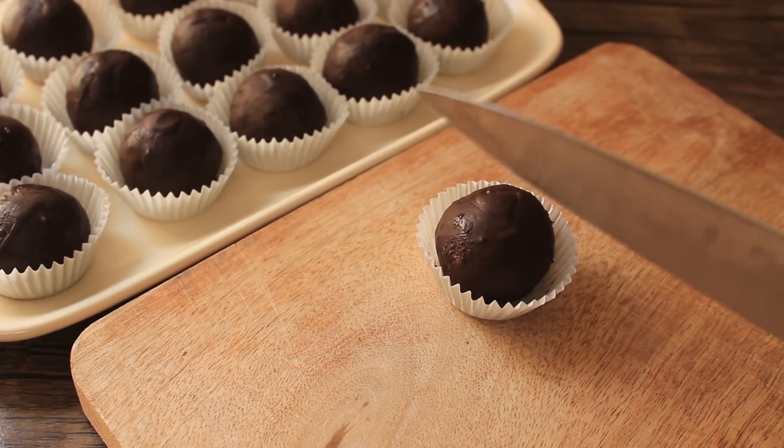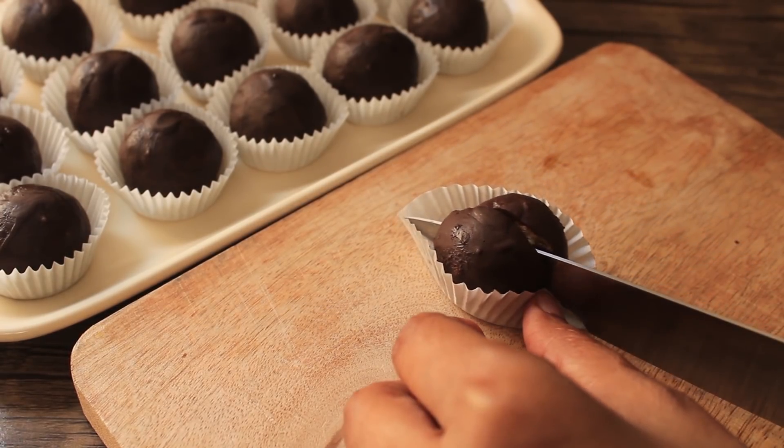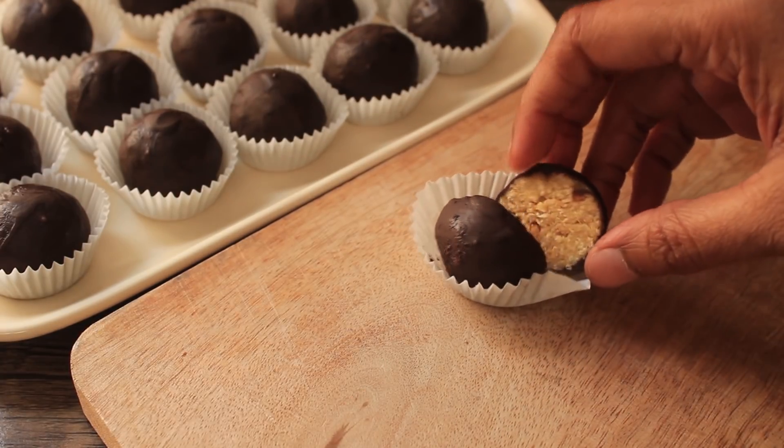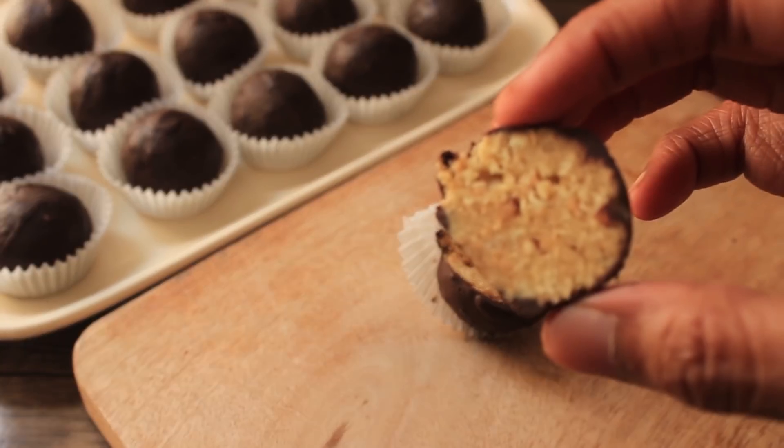Bismillah ar rahman ar raheem. Assalamu alaikum warahmatullahi wabarakatuhu. Welcome to Hafsa's Kitchen. I'm Chef Hafsa. Today I'm going to share a delicious dessert pops recipe with you. This healthy treat inshallah will please a lot of people, so let's start making this recipe.